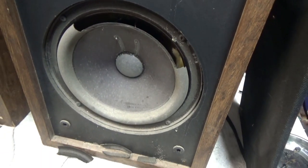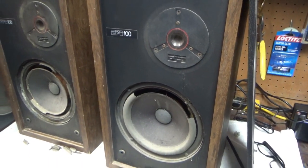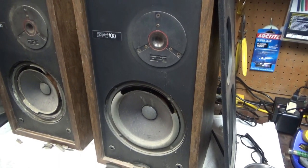I'll have to pull those out and see if I can get a date code off the back. I think these are from somewhere around the mid-70s. East Coast Speaker — made in Massachusetts, I believe. So let's try putting a tone in with the tone generator and see what we get.